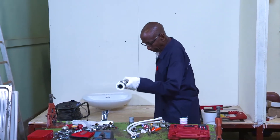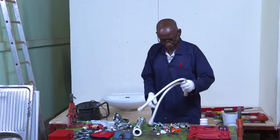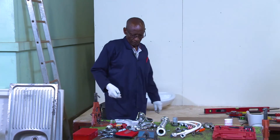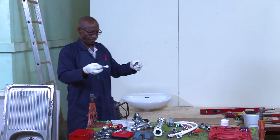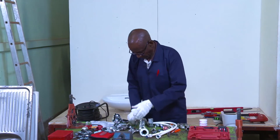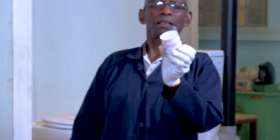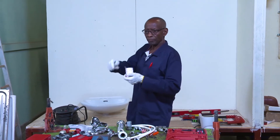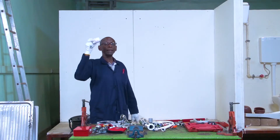Do I have my trap? Do I have my mixer? Do I have the flexible tubes? Do I have these pieces — we call them angle valves. You need to have all those. Do I have these things here? These are thread tapes. They help us when making joints to make them watertight. You will need to have this.